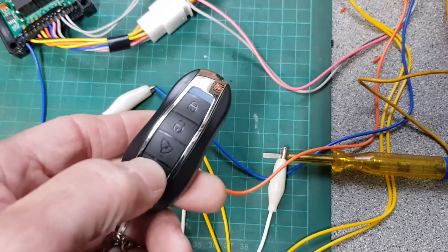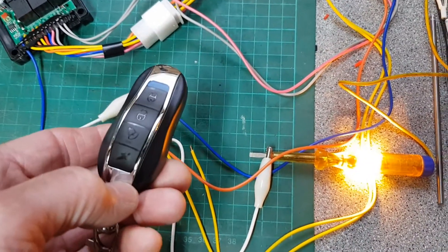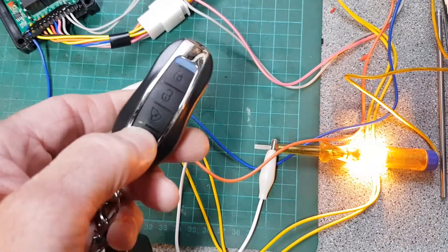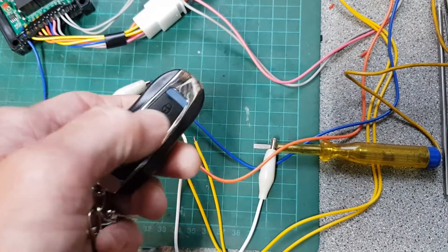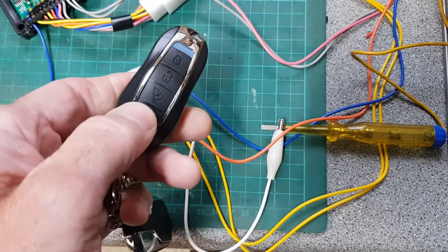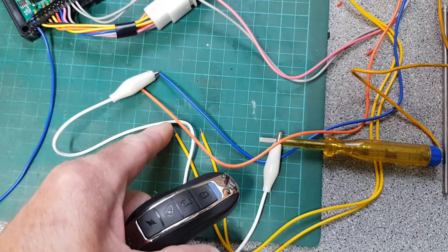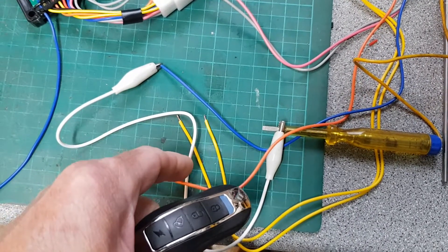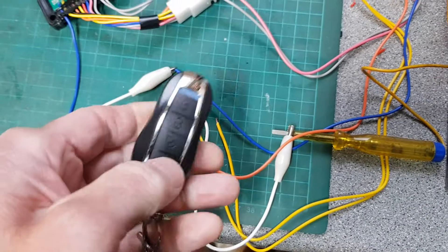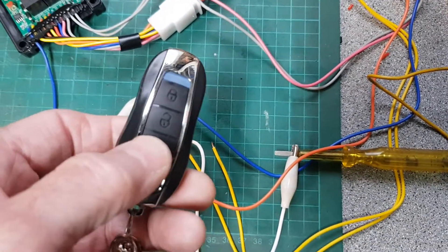To demonstrate: you double-click and look at what the lights do. You have to get your timing right on the double-clicks. There you go — so that goes live to start the vehicle. It turns the ignition on with the orange wire, and then turns the starter motor on with the blue wire to actually start the engine.